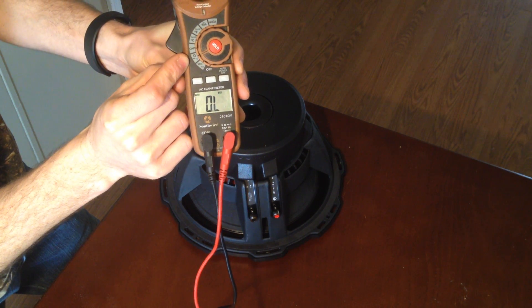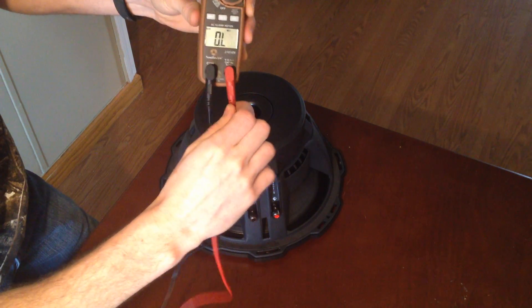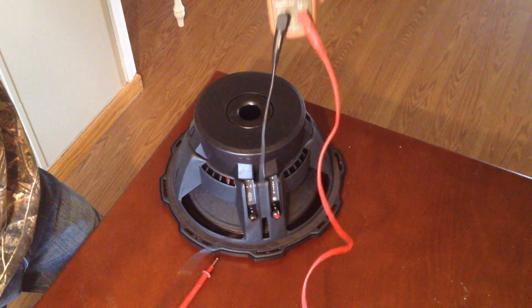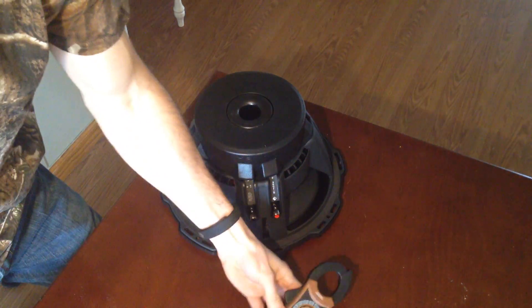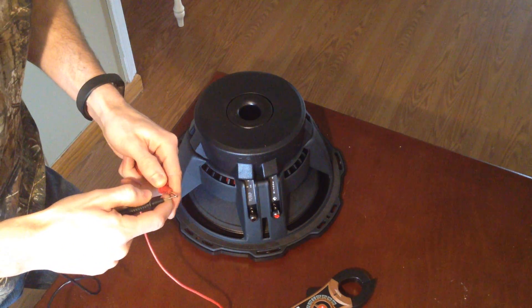Right now it's measuring OL — that means open, that means it doesn't sense a complete circuit. It's broken. That's why you test it first. My test leads are good.